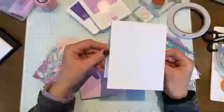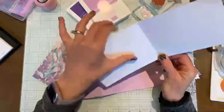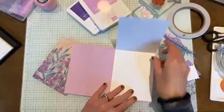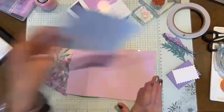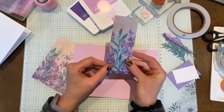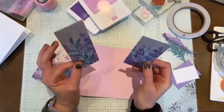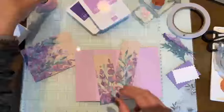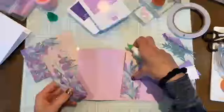That's our card base. Now we've got a piece of white that's four by ten and a half, and I've scored that at five and a quarter on the ten and a half inch side. This is going to be glued down to the inside of the card base. We'll get to that. If you're tuning in, you don't need to write these measurements down because I will post them in the comments after this video. We've also got two strips of designer series paper that are one and seven eighths by five and a quarter.